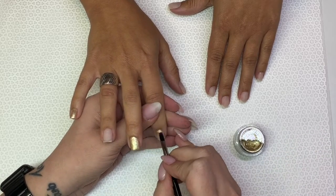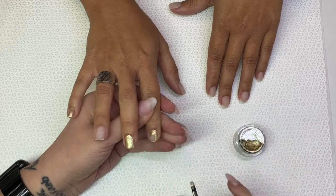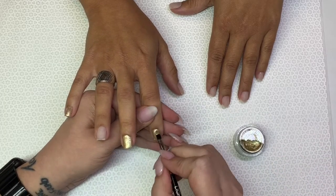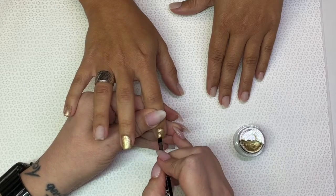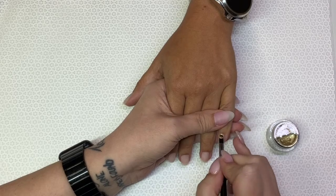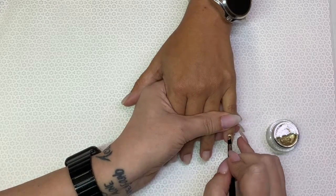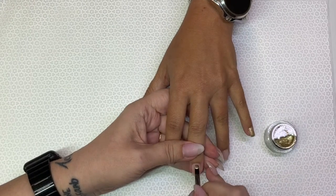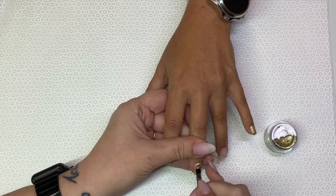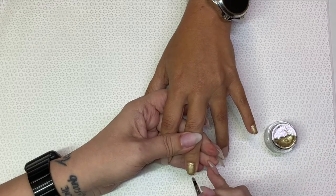I edited this a little bit ago, so I'm not sure if I'm going to show both hands or just the one — I am going to show both. While her hand is in the light, I work on the other hand. My sister likes to leave her thumbnail and her ring finger out for a little bit heavier of a design.